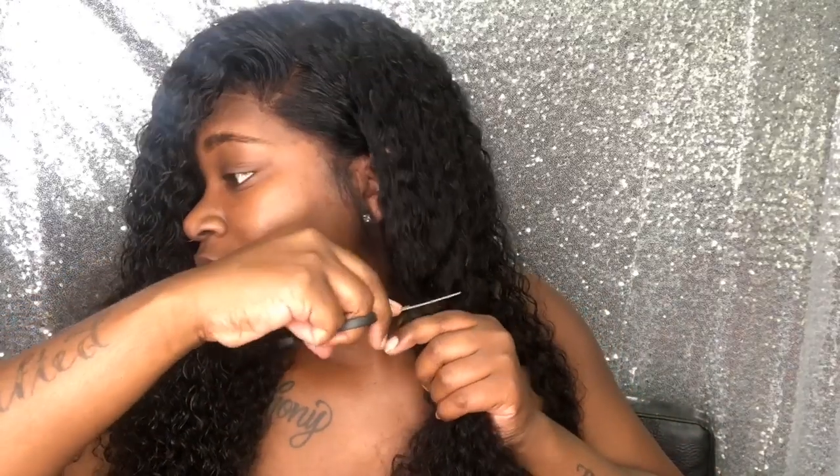Welcome back to my channel guys! Today I'll be showing you how I transformed this long hair into this cute asymmetrical curly bob. This hair is from African Maul, and I will have all the details down in the description box. This was a 22 or 24 inch long curly wig — I think it was their patterned jerry curl, but don't quote me on it.